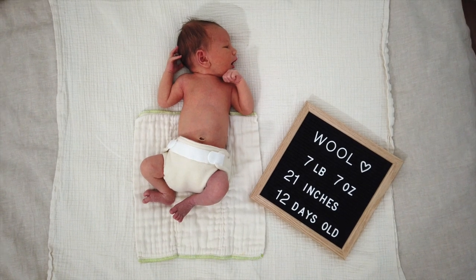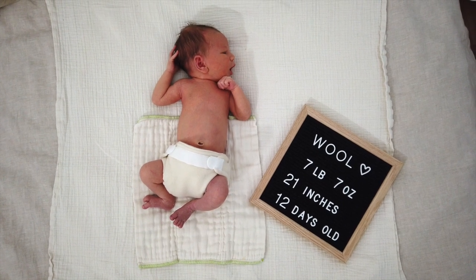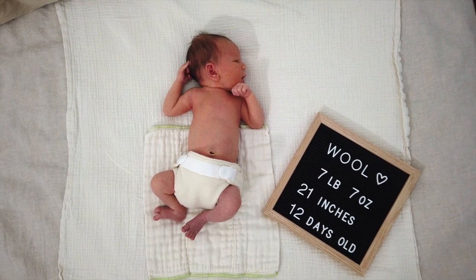I will be doing a separate video that's more of a review including what I like or dislike about the different covers. He's currently 7 pounds 7 ounces, 21 inches tall, and he is 12 days old. Let's take a look at how the wool diaper covers fit him.